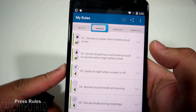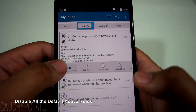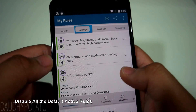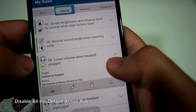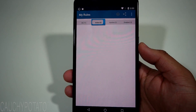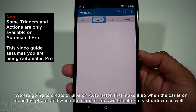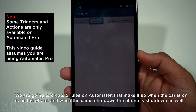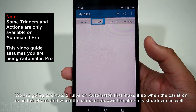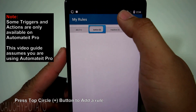Press Rules and disable all the default active rules. We are going to create five rules that set your phone up so that whenever it's plugged into the car charging port the phone will start the GPS app, and whenever power is cut from the USB your phone will automatically shut down. Press the plus button on the top to add a rule.